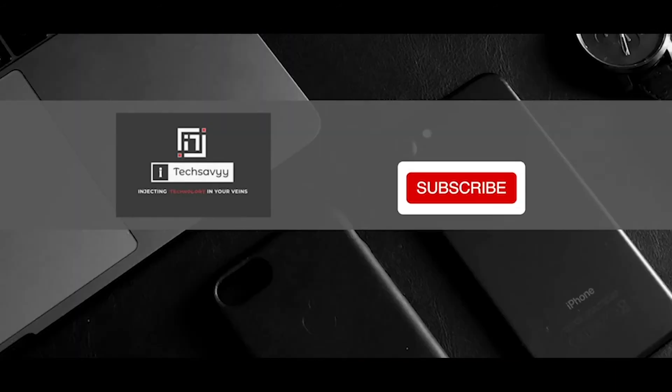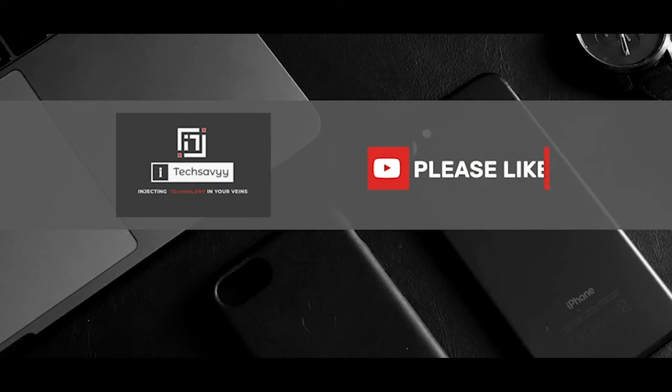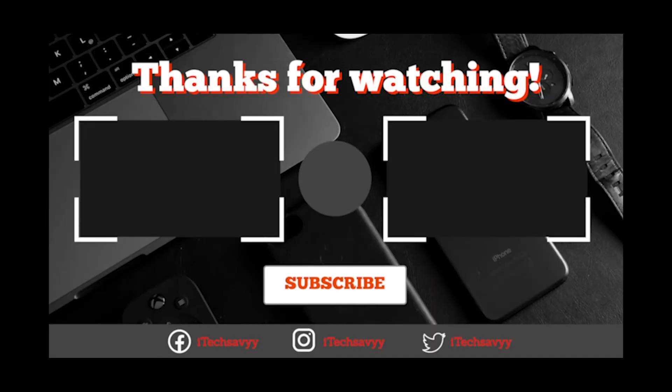That's it for today, guys. Please subscribe to my channel and press the bell icon. Also please like, comment, and share the video. Make sure you're following all our social media handles. Thank you guys — stay tuned, stay safe.